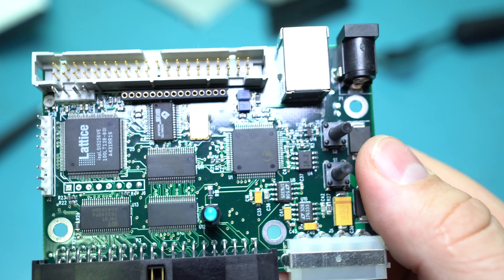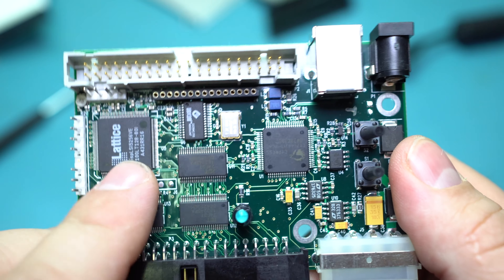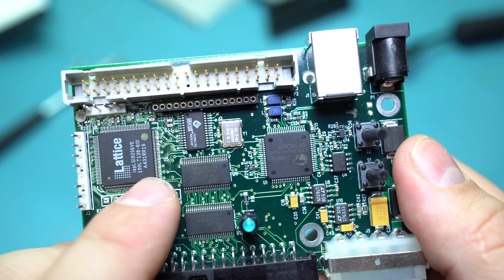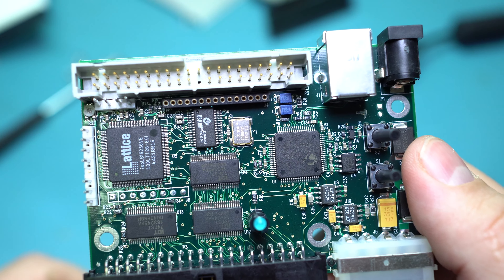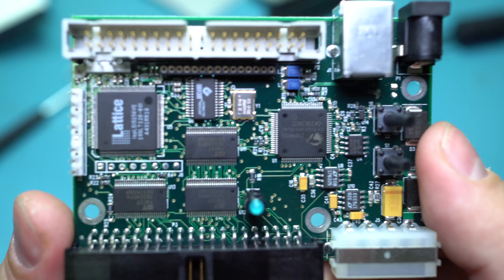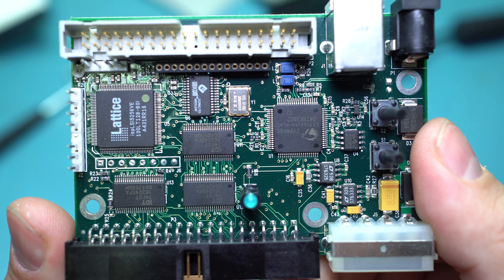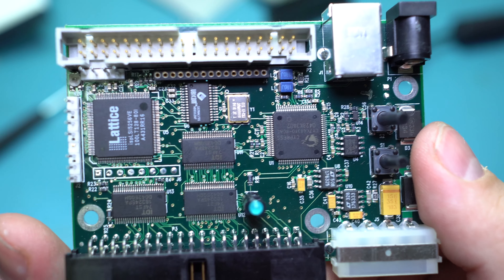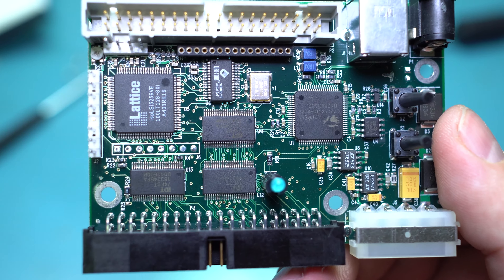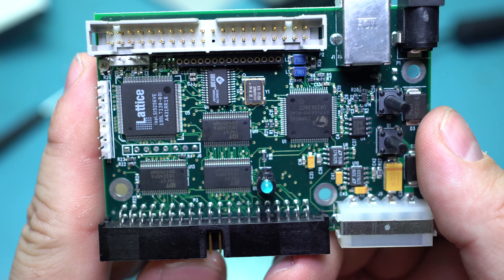We have this Lattice PLD over here, which is an ispLSI 5256VE — a 3.3-volt, up to 165-megahertz version with 12K PLD gates. It's fairly beefy for its size and it's probably handling all the data going through it, with just some memory to support it.